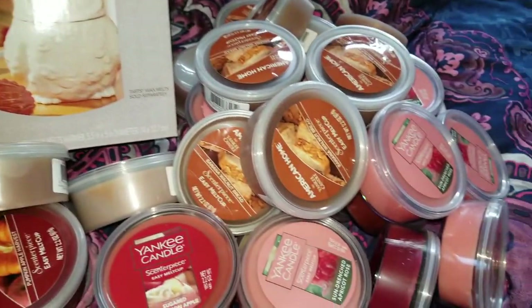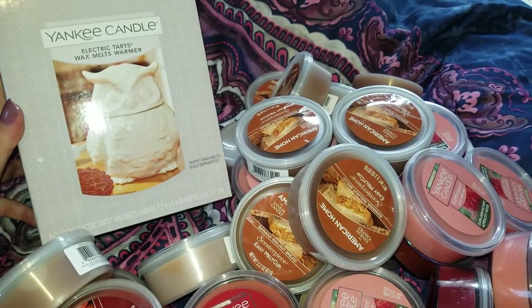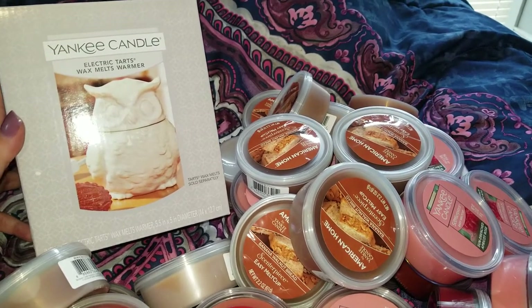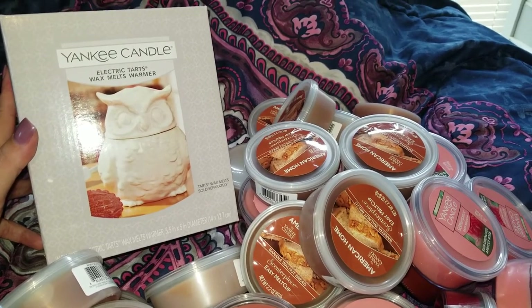I hope you guys enjoyed my Yankee Candle Outlet haul. If you have any questions, please leave them below. If you'd like to keep seeing stuff like this, let me know so I can keep posting it. Don't forget to comment, rate, and subscribe. Bye everyone!